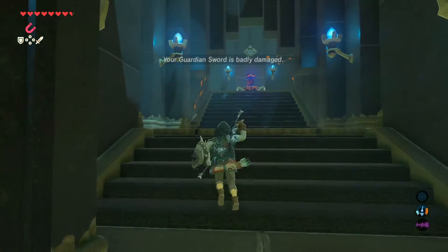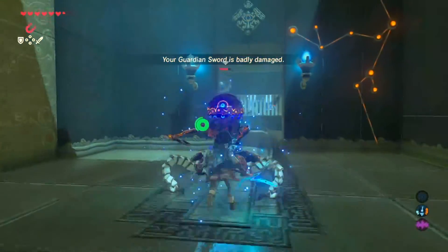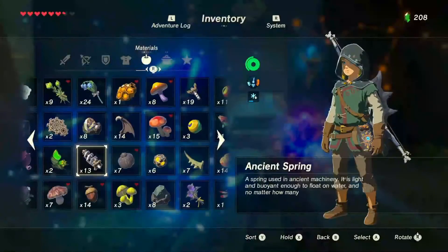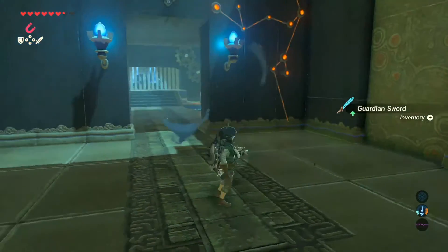Once you go up this place, you've got to be aware of the guardian that's up here — another guardian that is not very difficult to defeat. It's about two or three hits and they are already dead. So super easy guardian to defeat.